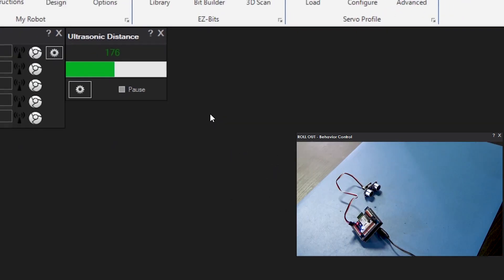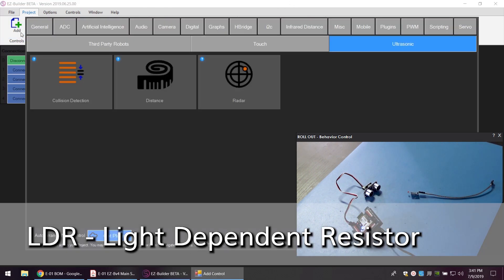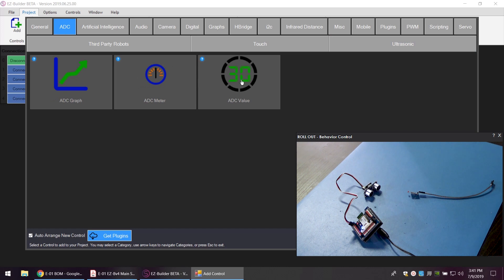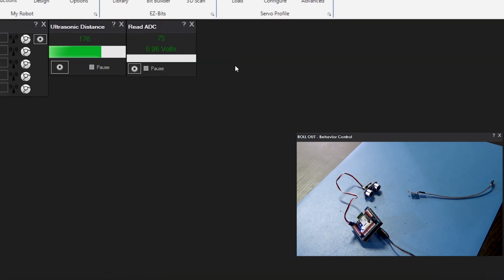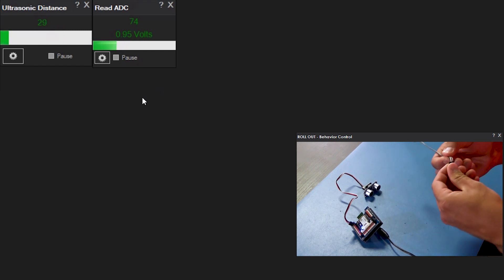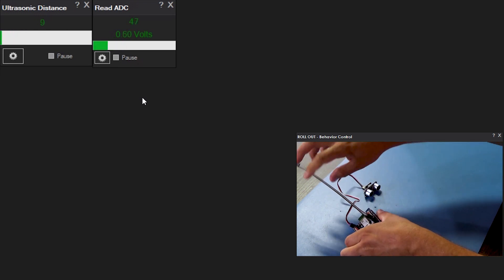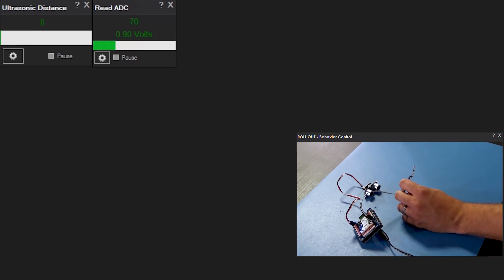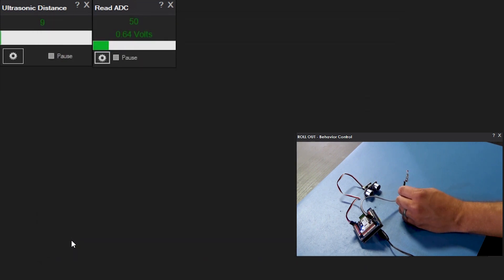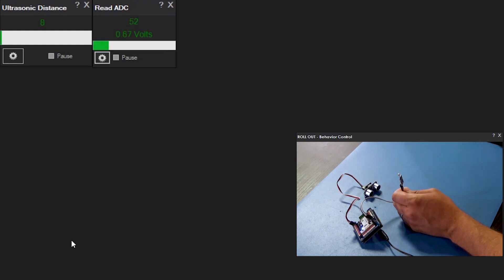Next let's connect up an analog sensor — this is just a simple light sensor. We'll go to the top left again, add control, and add an ADC value behavior control. You'll get some readings because of the floating nature of analog pins. Let's connect this up and make sure it's on ADC zero, which it is. So if I cover the sensor, the value should go up, and then if I take my hand off, it should go down again.